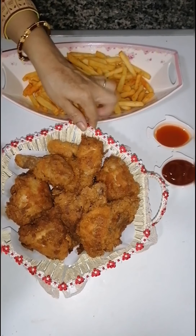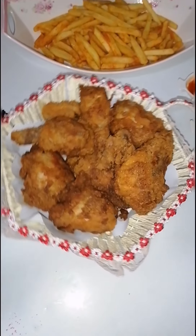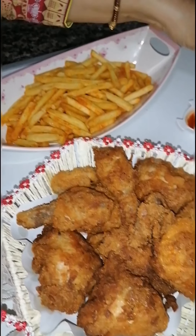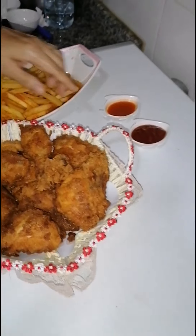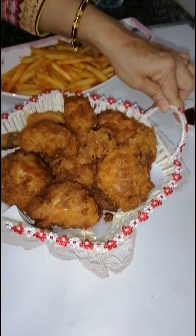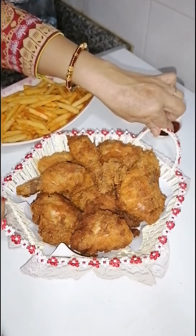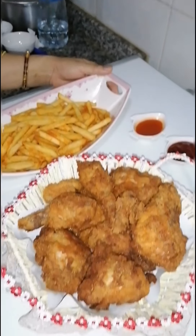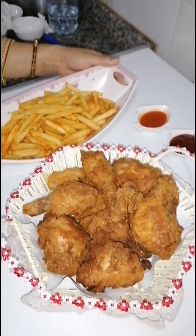Okay everyone, my homemade KFC is ready! I also made french fries, hot sauce, and tomato sauce. You can see our KFC looks so beautiful. Enjoy with your family and friends — the children will be very happy! And it is very healthy too.